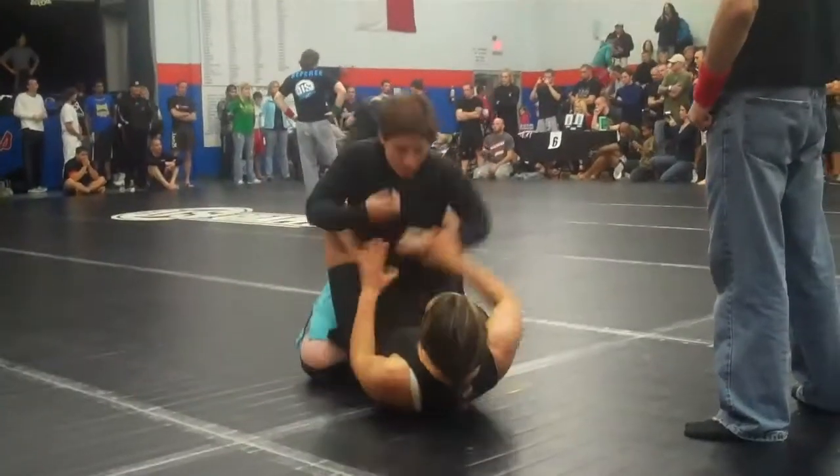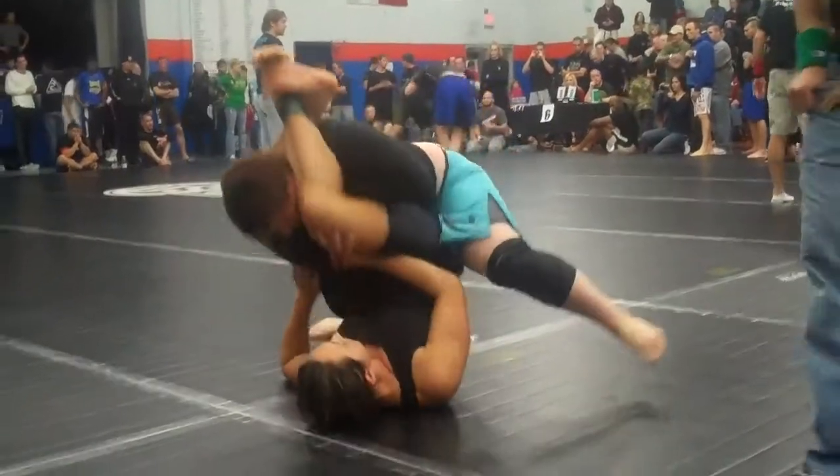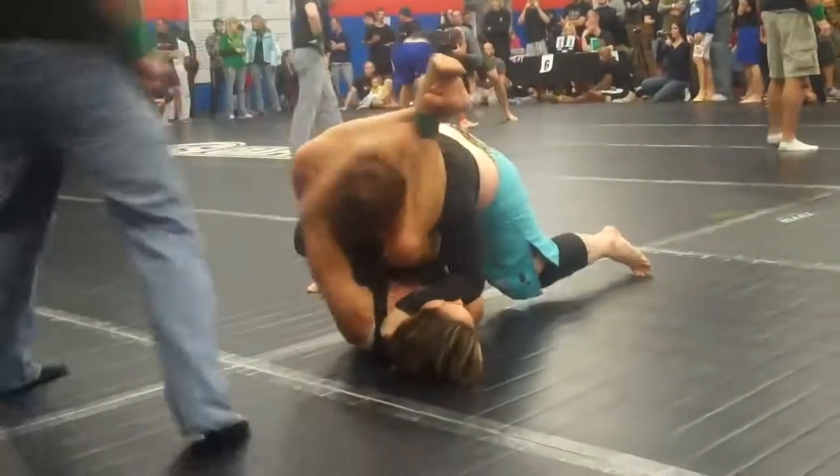Work that arm bar — she's keeping that arm, work that arm bar. There you go, pop it up, pull it down. Pull down on her head.